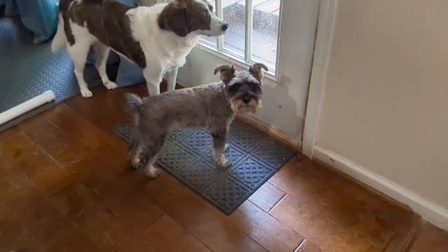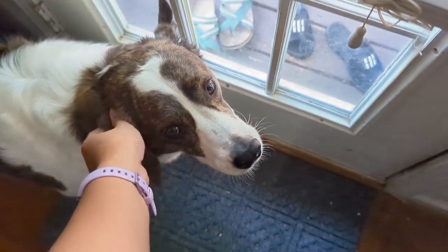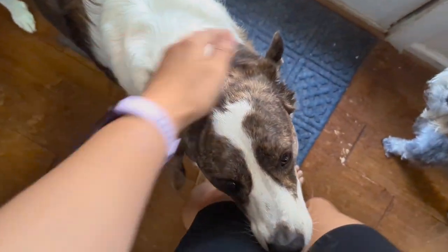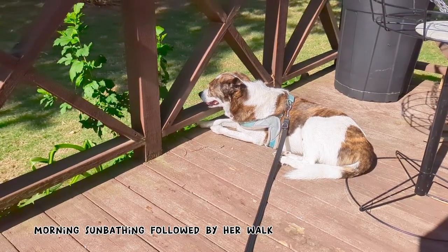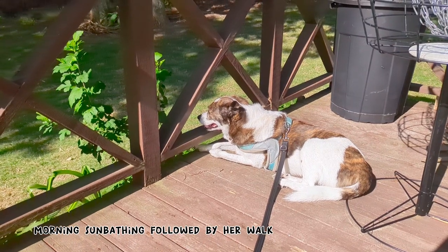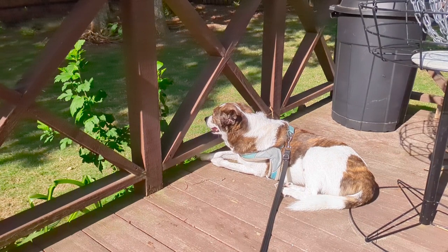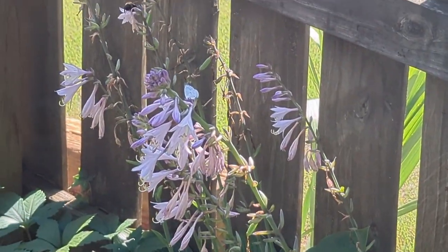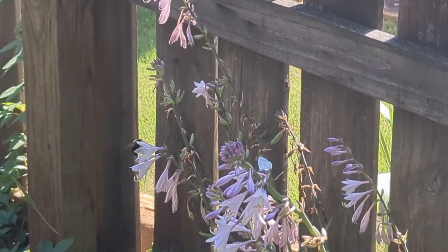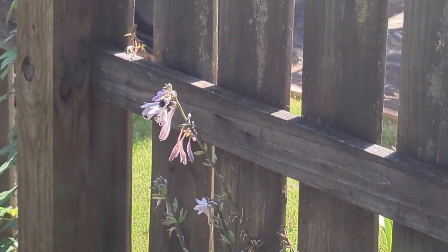I decided to take Safi into the backyard for some sunbathing time. We usually do our morning walk first, but we did it in reverse today because I wanted to walk her with my boyfriend after his meeting. She absolutely loves sunbathing throughout the day, so here we are just chilling for a good 30 minutes. She's not allowed to run around a lot after her surgery, so that's why she's on her leash. I saw this little cute bumblebee doing its thing and had to record it — it actually flew straight at me while I was filming.